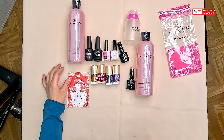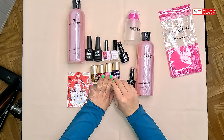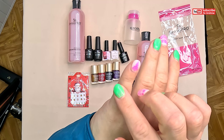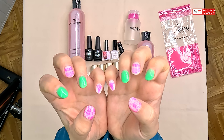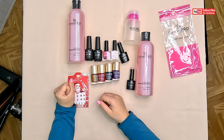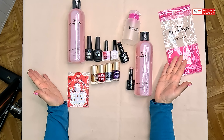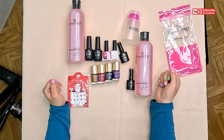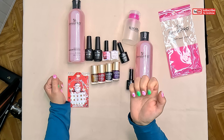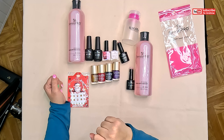Yeah, so that's all. I can't wait to try to make a beautiful nail — just like that. I already tried what I had at the first order and it looks so cute. So that's all what I had inside, and maybe I will make a video when I'm going to make my nails to show you how it looks. First I need to try.